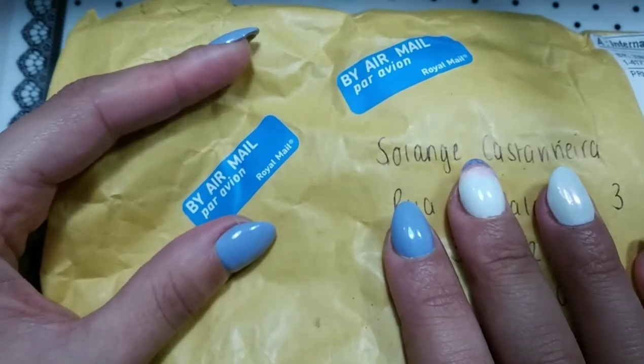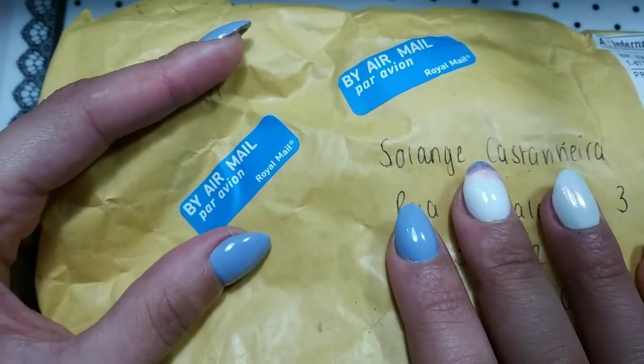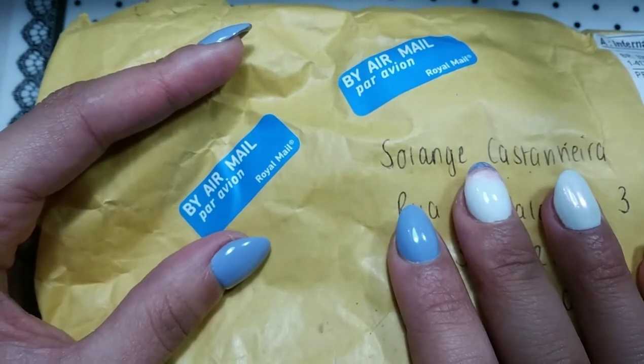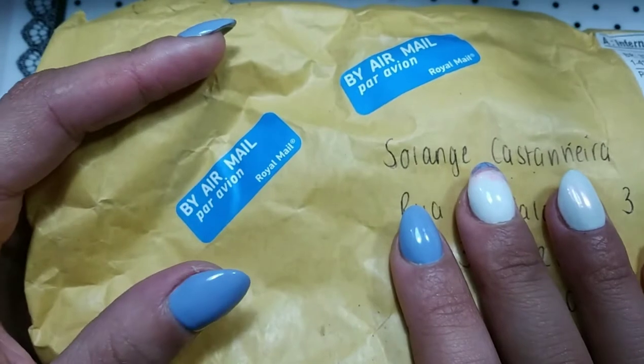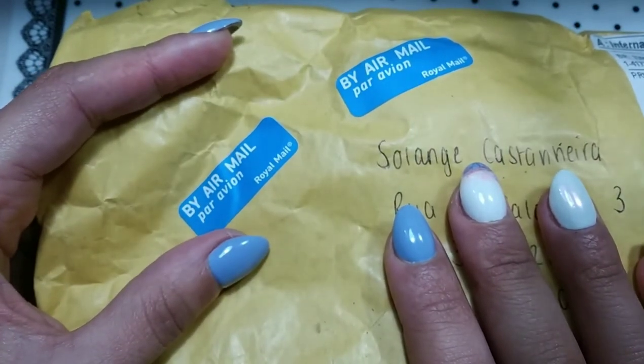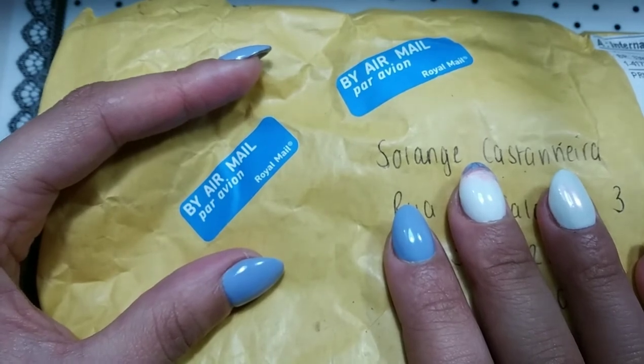This is my first video on a YouTube channel and I hope I can help other nail techs, not only in Portugal but around Europe, to get some nice, affordable silicone hands.